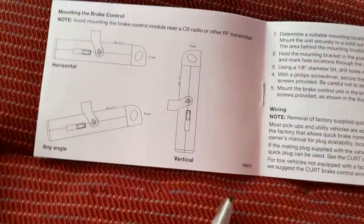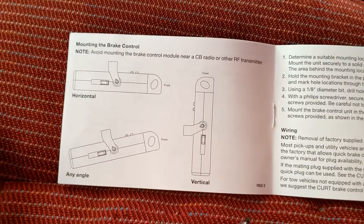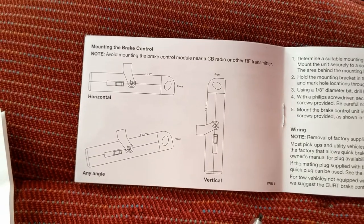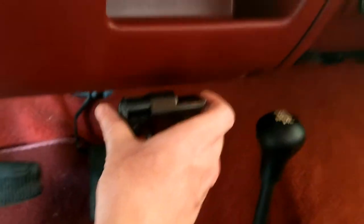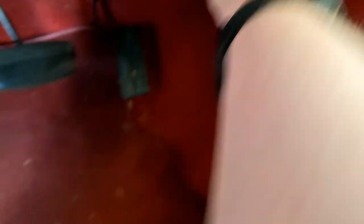Right now I've got the instruction sheet opened up to the mounting the trailer brake controller page, so I knew exactly which way they wanted to have it mounted. It looks like you can go horizontal, angled, or vertical — they just don't want you to go sideways or anything goofy like that. I'm going to end up putting the trailer brake controller down around here somewhere, and that should work perfectly. It'll be out of the way but yet easy to get to.